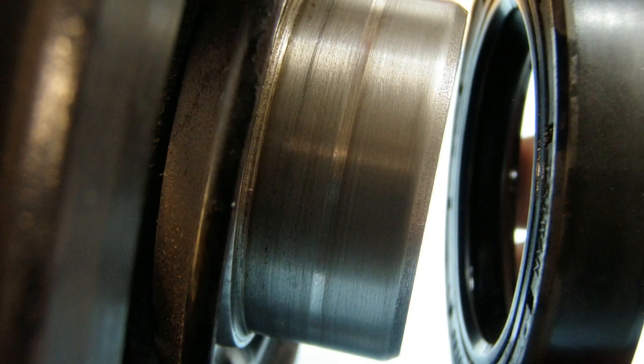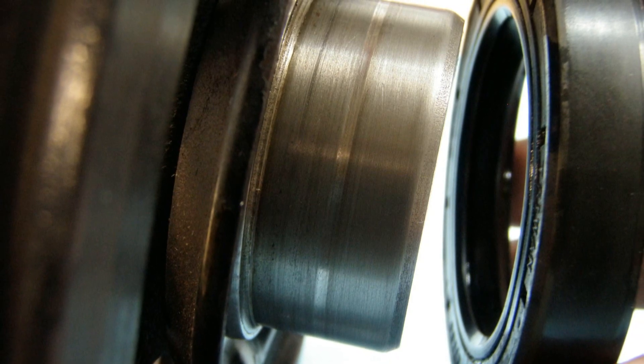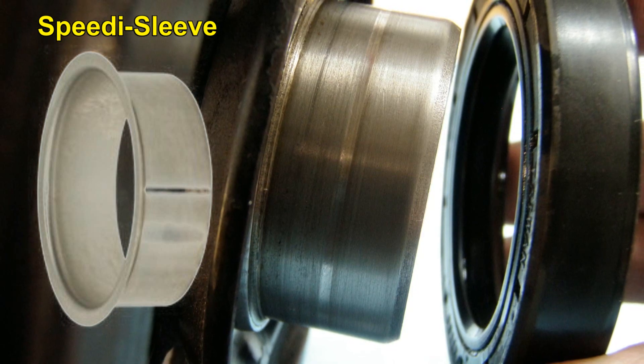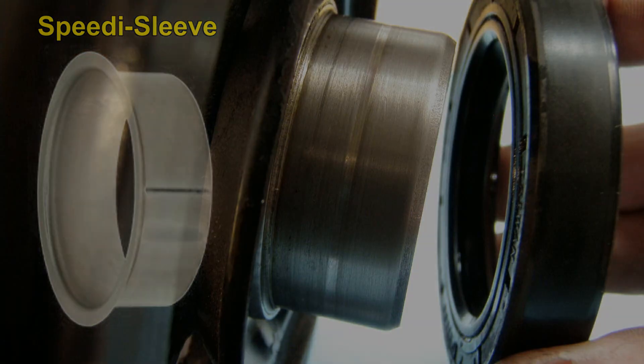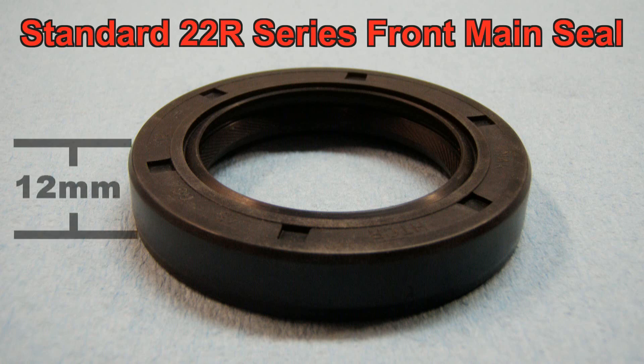If your crankshaft pulley has grooves in it and you put a new seal in, it's probably just going to leak past the grooves. There's a product called a speedy sleeve, which is basically a thin metal sleeve that you press on to cover the grooves, but a better and usually cheaper solution is to put a seal on that doesn't ride in the old grooves. The problem is, every auto parts store I've asked has the same part number for all years of the 22R series, and it's inevitably the same size as the one that was leaking.